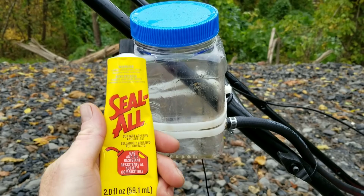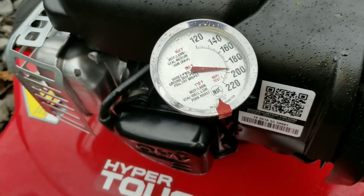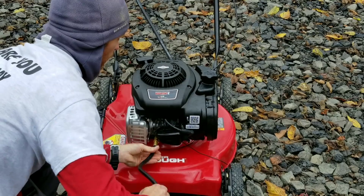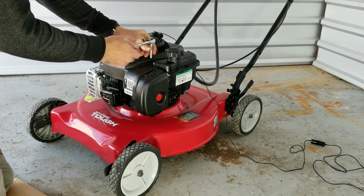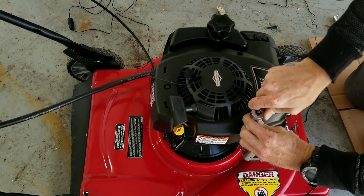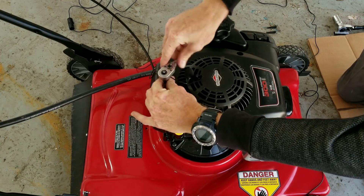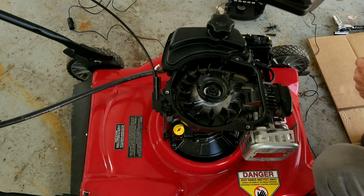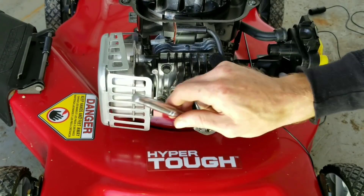I used this Seal-All product — I was a little skeptical, but it seemed to work well for a fuel tank. For products like seafoam or tools like a borescope, check out the description below where I'll include links for more information. I'll also include the cast number, product number, and other important information in this video, because I want to know everything that goes inside my engine.